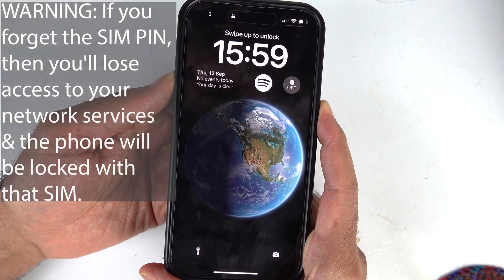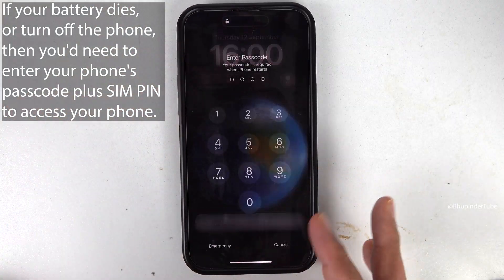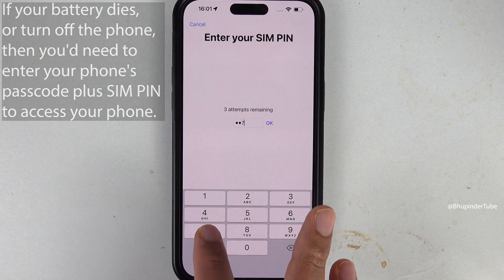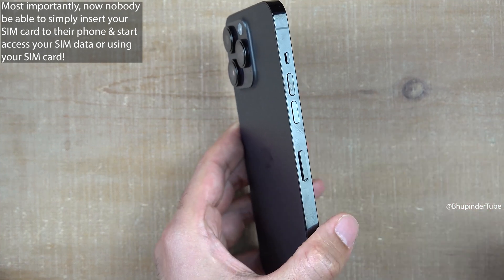Warning: if you forget your SIM PIN, you will lose access to the phone that has the SIM card. If your battery dies or you turn off your phone, to get access back you will need to first enter your phone's passcode and then also your SIM PIN — only then can you access your phone.